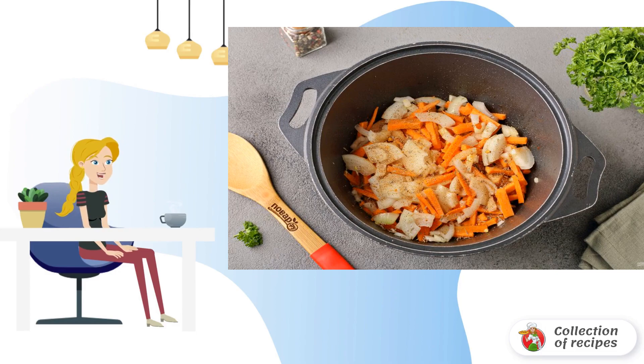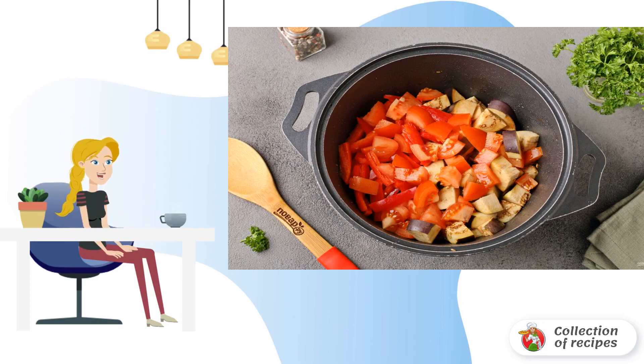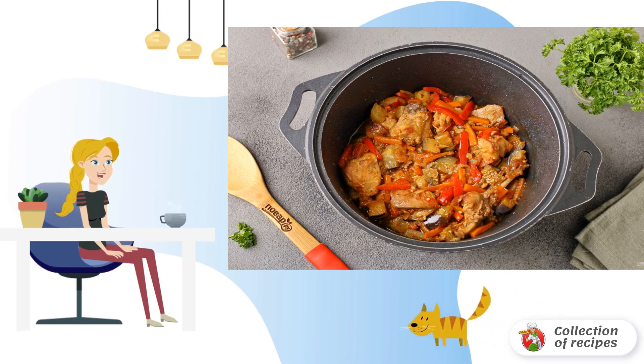Add randomly chopped onions and carrots. Fry the meat with vegetables for 7-10 minutes. Then add the diced eggplant and tomato. Cut the pepper into strips. Simmer all together for about 10 more minutes.